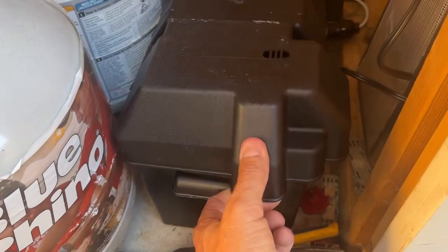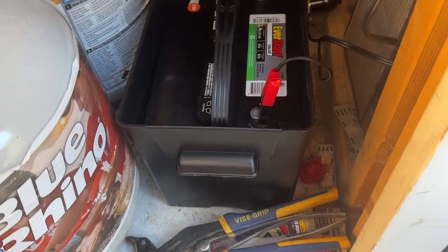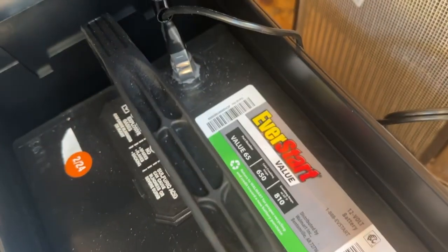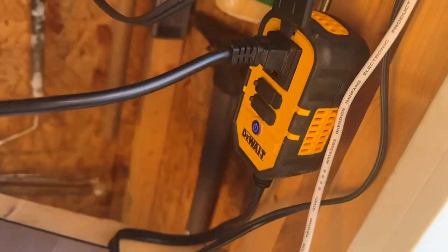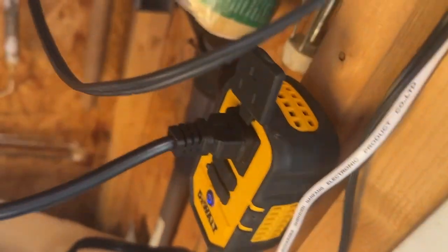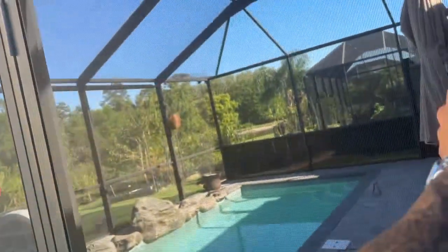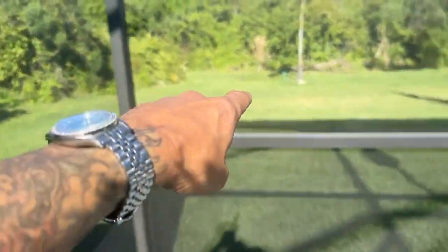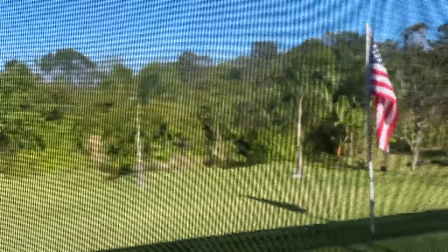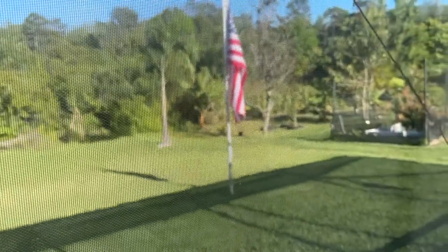Underneath I have the battery. I got a little case for it on Amazon for about $12 just to keep it safe so nothing touches the terminals. Then I have a little inverter, which is running my landscape lighting on a timer. The landscape lighting runs from the shed all the way underneath, and I have lights that point up on those two palm trees and also the pole with the American flag.